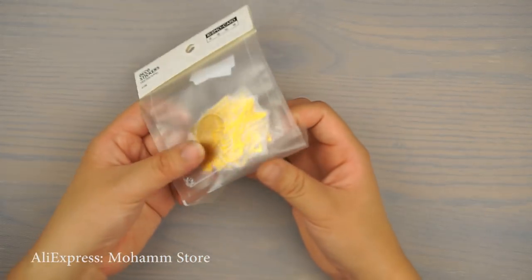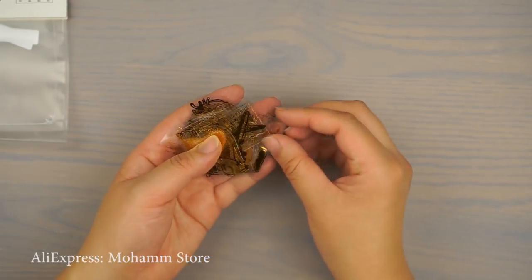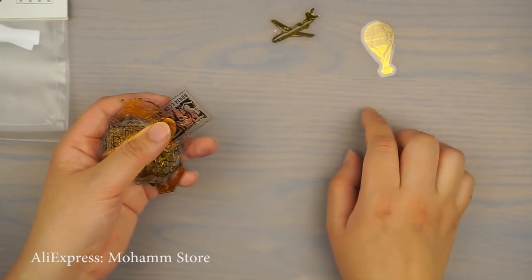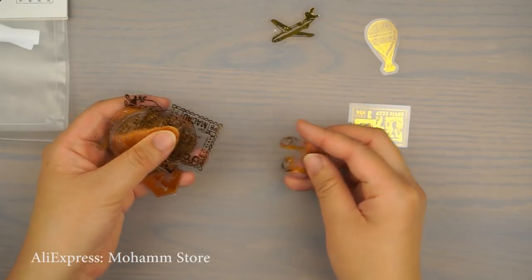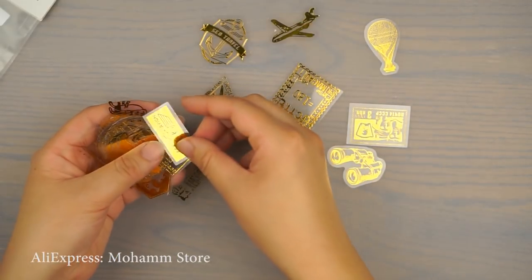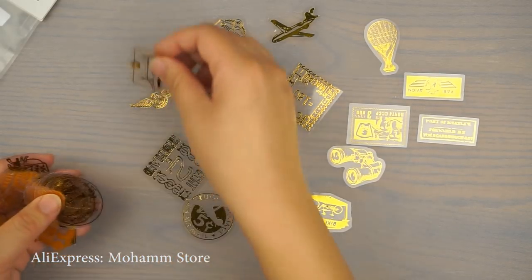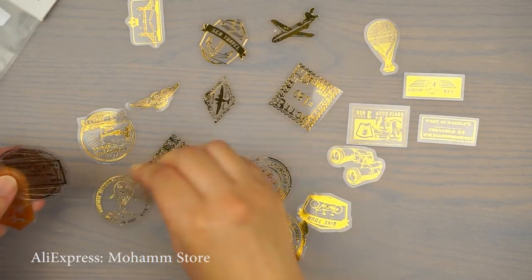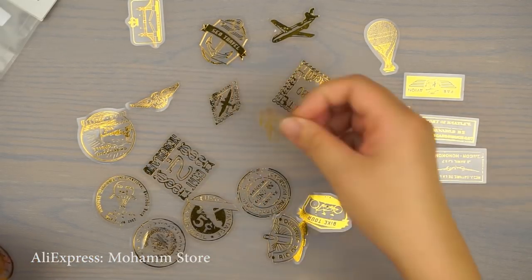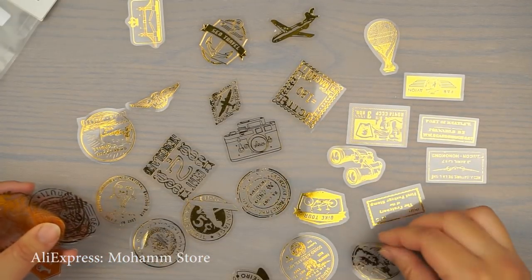The next set is also gold foil and it's more like a vintage set. There are vintage stamps, vintage images — there's a hot air balloon, binoculars, and more stamps with different designs. I still feel it's kind of more vintage, has a vintage feel to it. Let's lay it out. Super cute. I just love the gold foil in it — my camera is probably not picking it up as well as it looks because of all the glare from the lights, but look at how pretty these are.